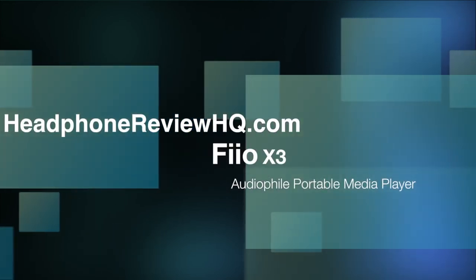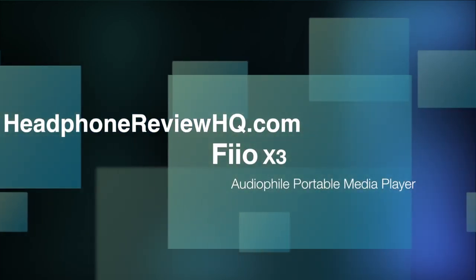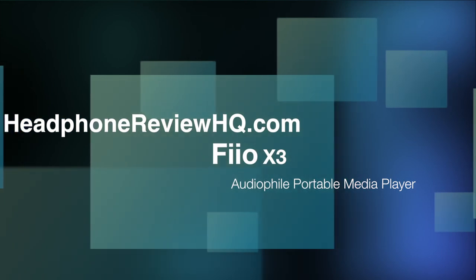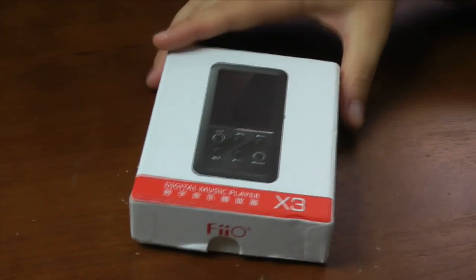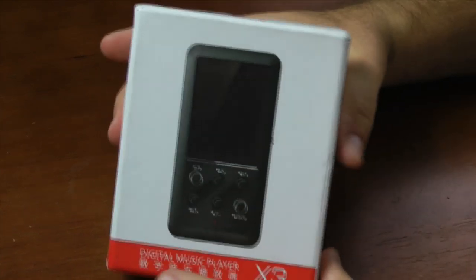Hello everybody, this is Alan with HeadphoneReviewHQ.com, and today I'm bringing you a review of the FiiO X3 Audio File Portable Media Player. First, let's go ahead and do the unboxing.